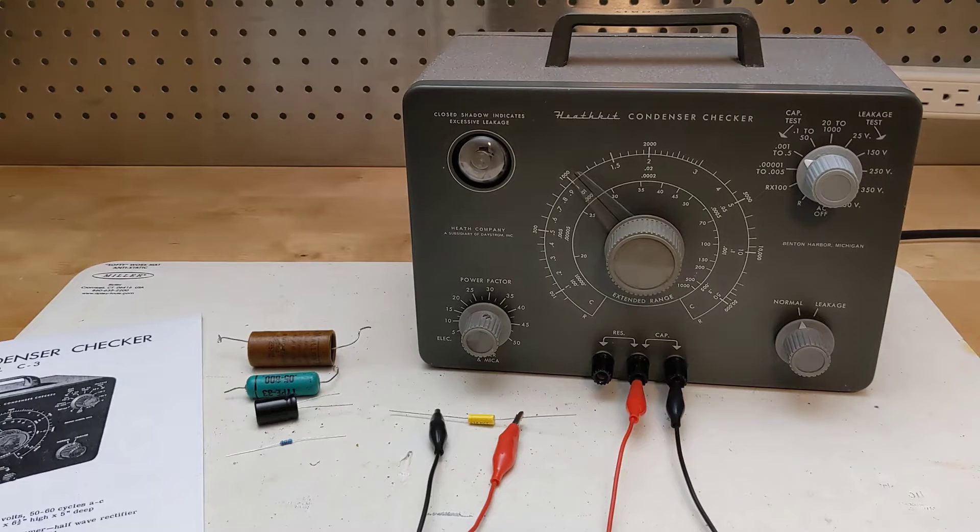Being able to test capacitors is important in the servicing of electronics such as radios, particularly as certain types of capacitors are prone to failure over time. Testers like this can check for three important characteristics of capacitors. The first is the capacitance value, typically ranging in value from a few picofarad to several thousand microfarad. The second is power factor, a measure of the equivalent series resistance of the capacitor.